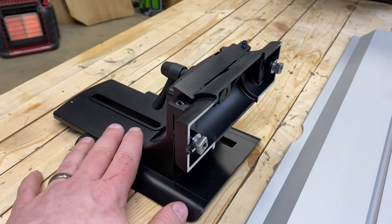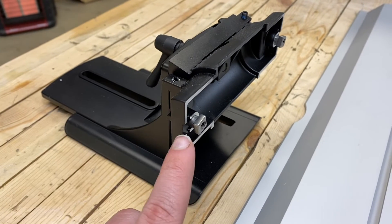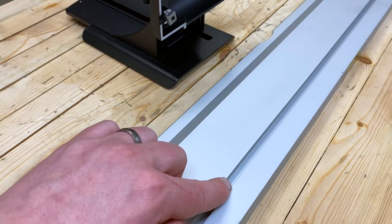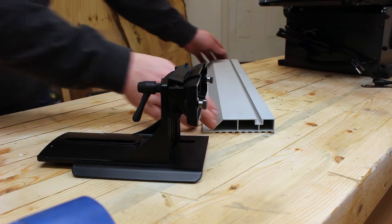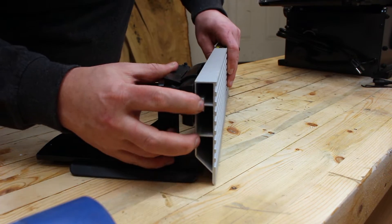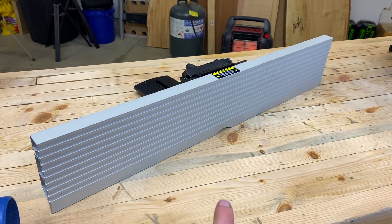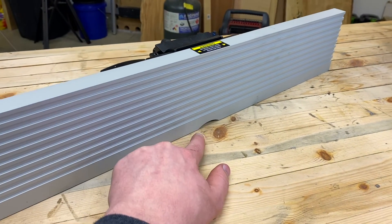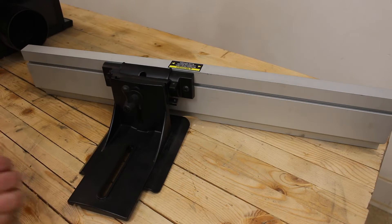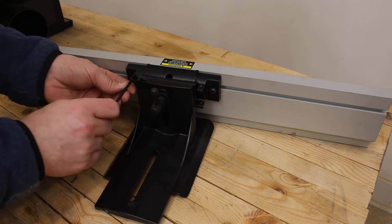Next, locate the fence sliding bracket and find the square nuts and accompanying bolts. Loosen these bolts slightly and then slide those square bolts into the C channel on the back of your aluminum fence. Once your fence is installed on the sliding bracket, be sure that the small semi-circle cutout is at the bottom of your fence which accommodates for the blade. Next, center your fence on your mounting bracket and use the two rear bolts to tighten your fence.